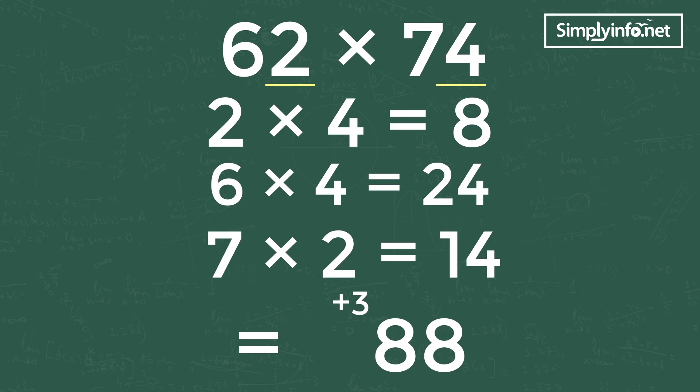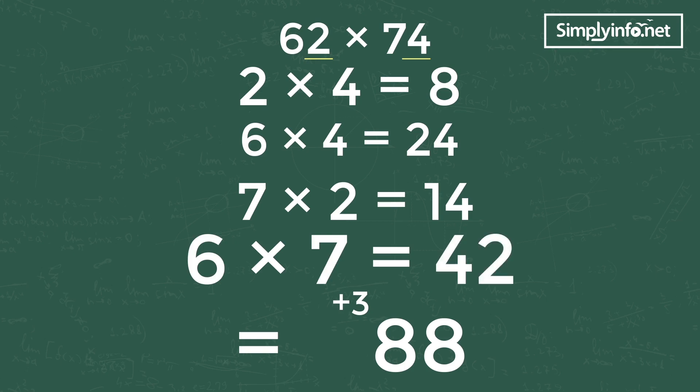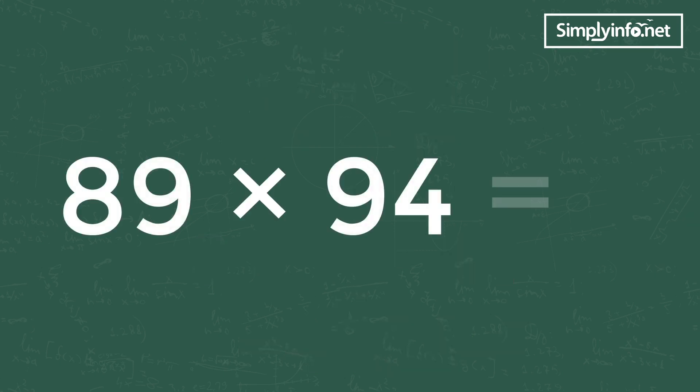The equation is shown here. Step 3: product of last digits of both numbers, that is 6 into 7 equals 42. Add carry-forward 3 to 42, so it is 45. Write 45 in the last digits. So the answer is 4588. See how simple it is! Let's see another example for the same trick: 89 into 94 is equal to how much?